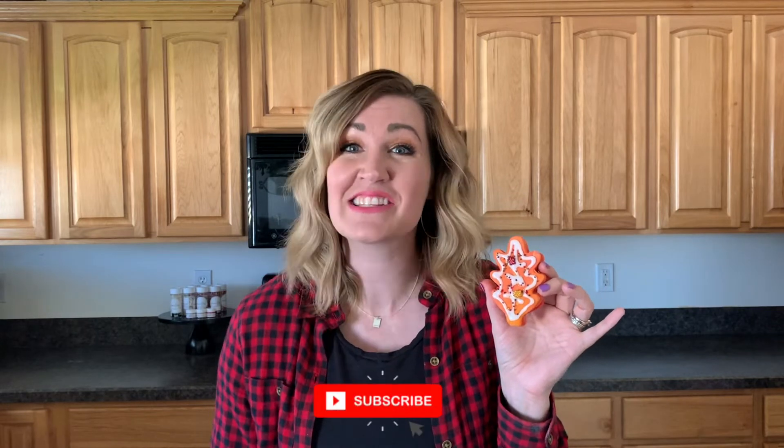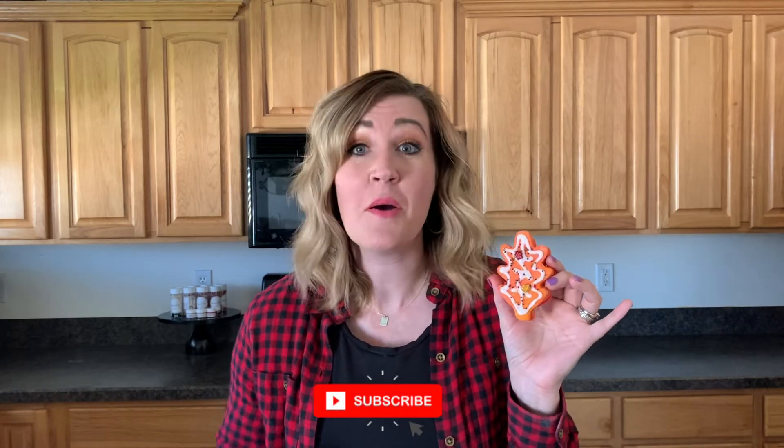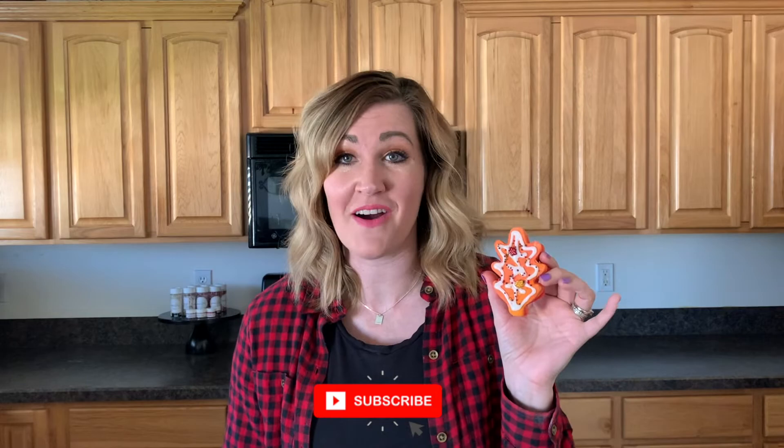I can't wait to see if you guys attempt these super cute leaf sugar cookies at home. They're definitely kind of my favorite, and when you break into them and the sprinkles just go flying — how can you not love it? Thanks so much for watching here at Spakes Cakes. Make sure and subscribe to my channel and have an awesome day.